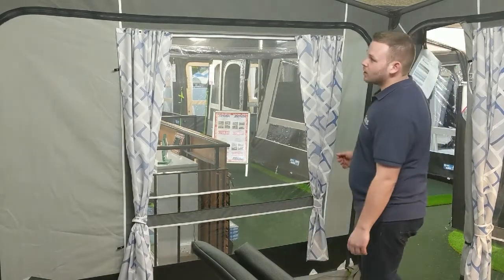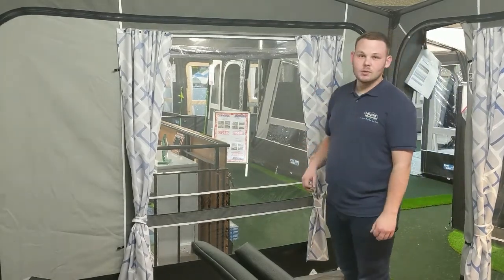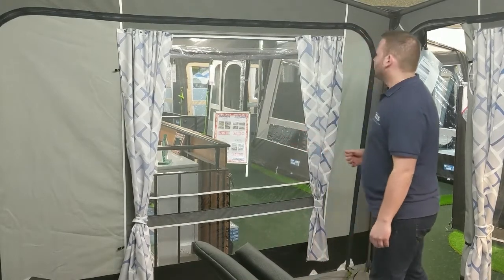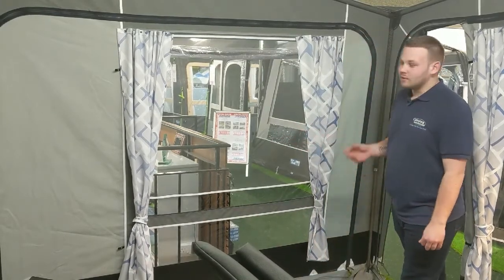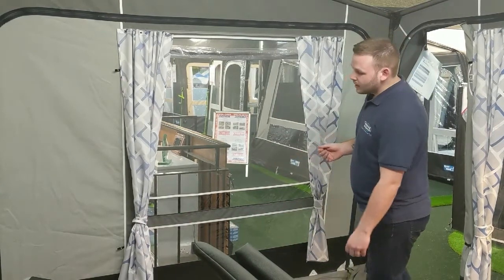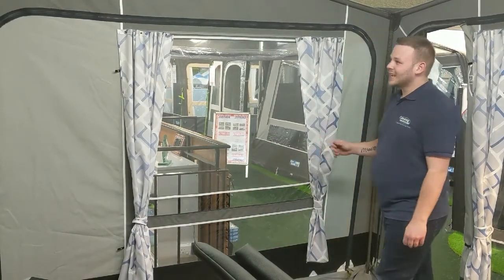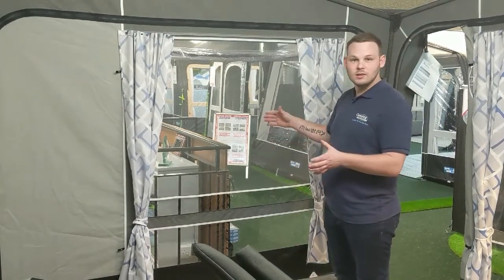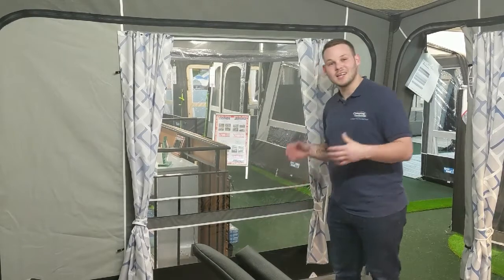These side panels are completely removable, so if you would like to add an annex you can do so. You can use that as a bedroom if required by buying the optional inner tent. If you're just using it as storage, you can tip the side panel back into the annex, giving you a storage area and a living area.